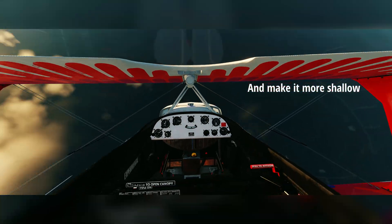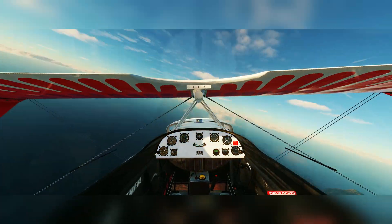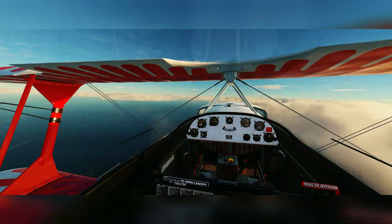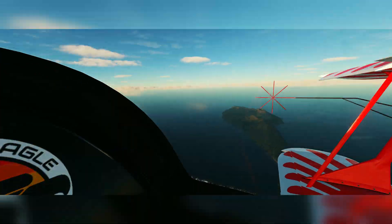Not quite as prominent in the Christen Eagle here. However, what happens if I want to make it a flat spin? I add throttle, and now the gyroscopic precession of the propeller has lifted the nose — because the force has acted 90 degrees through the disc — and now we are in a flat spin.